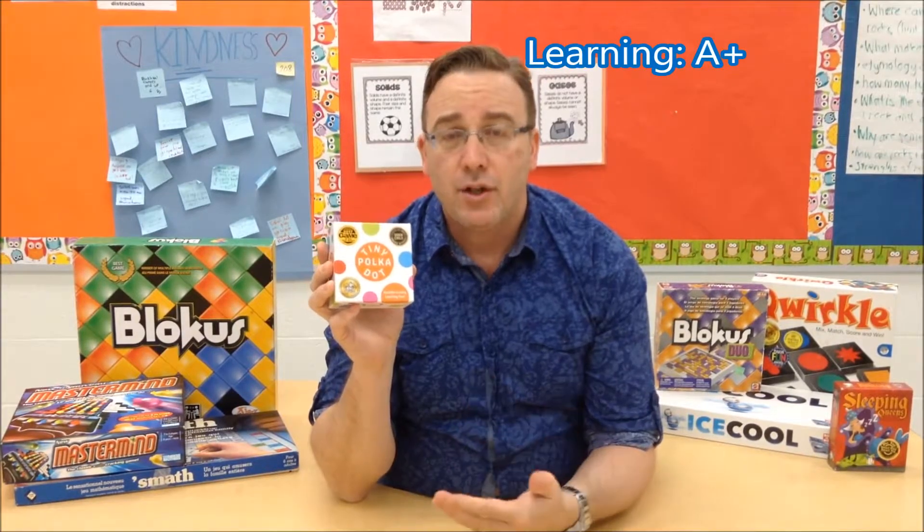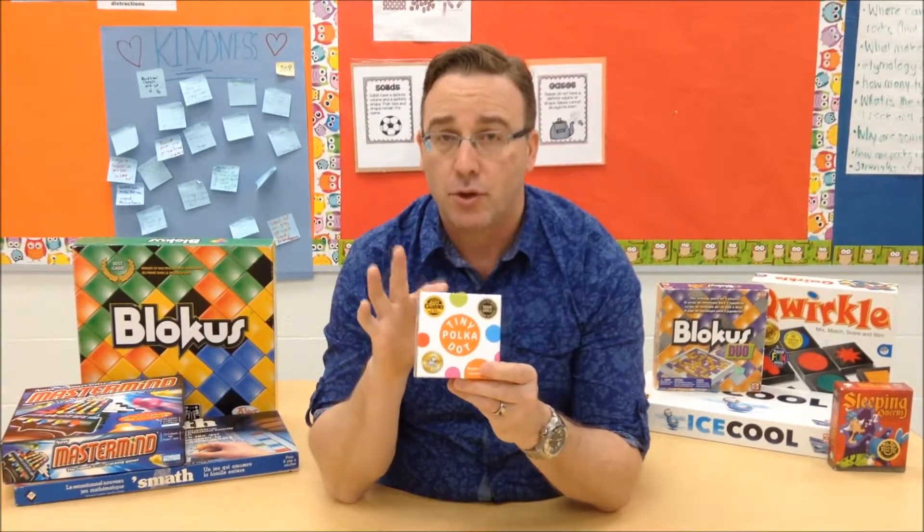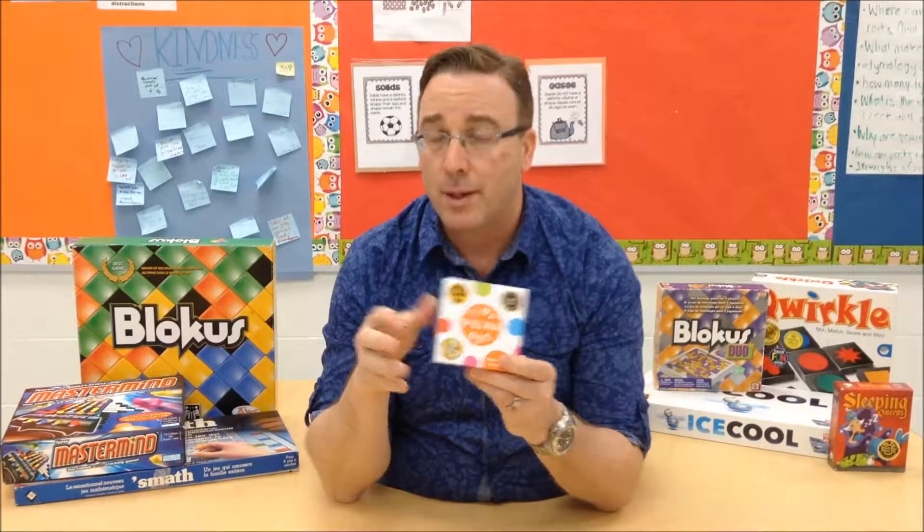For the learning, I give this game an A+. For the 16 different games that are in there, each of them teaching a range of different skills from a range of different ages, I think that this is probably the most essential math game I've ever seen. I think that every primary classroom should have this game in it, without exception.